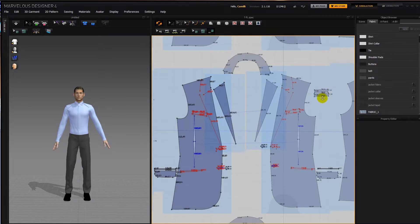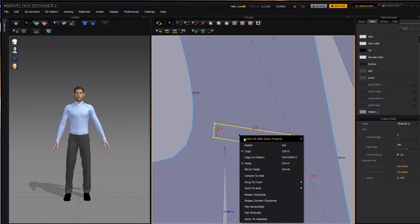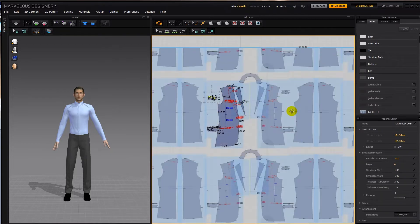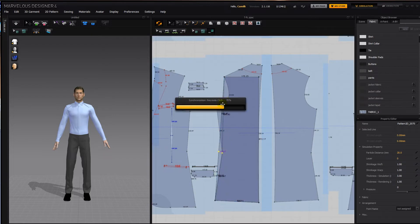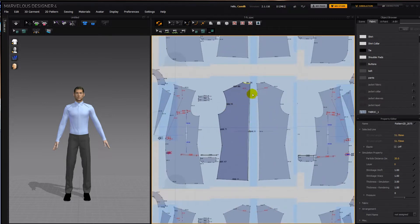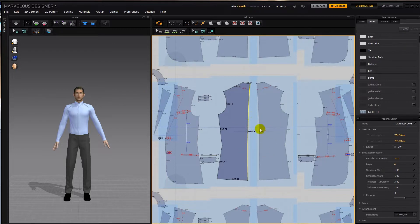This is going to be the breast pocket, but instead of tracing it I'm just going to select the shape, copy as pattern, paste it, and do the same with this one. Now the reason that this is curved in a bit was to take in some extra material — curving it in just ever so slightly already makes it a bit tighter and gets rid of some extra soft material.